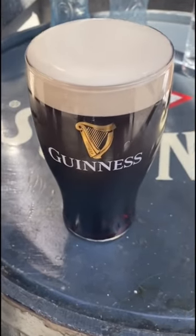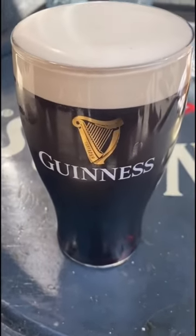Did you know that there's a very specific way to pour your pint of Guinness to make sure that it is poured perfectly? We decided to go to the Guinness Storehouse in Dublin to figure out how to pour the perfect pint.